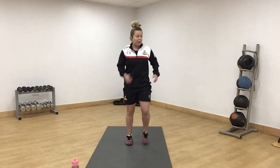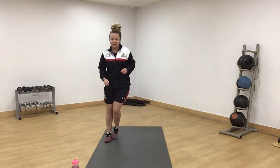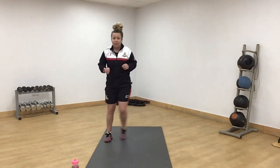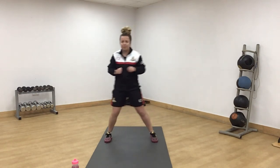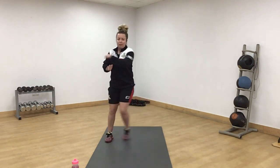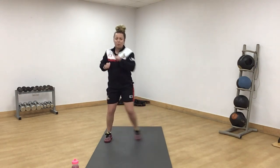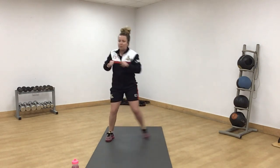Full body workout today, so let's loosen every single part up. A little side taps, bringing your arm across when you get there. A little bit of squat in the middle now, slight bending the knees, still coming across with your arms.